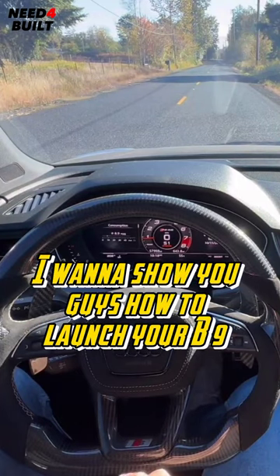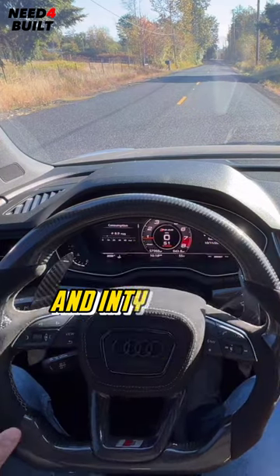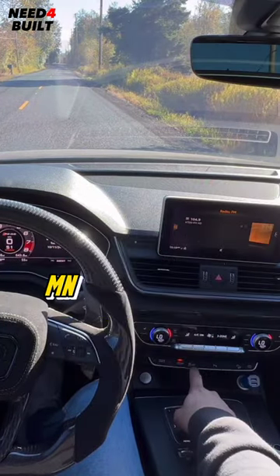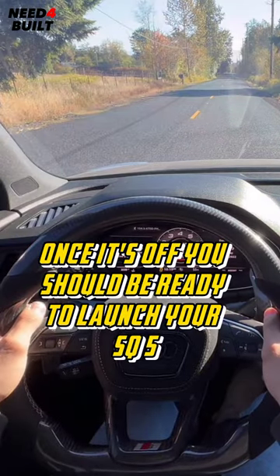I'm going to show you guys how to launch your B9 Stage 3 SQ5. First thing you will need is to put your car into dynamic and into sport. You will then press and hold your stabilization control and make sure that it's off. Once it's off, you should be ready to launch your SQ5.